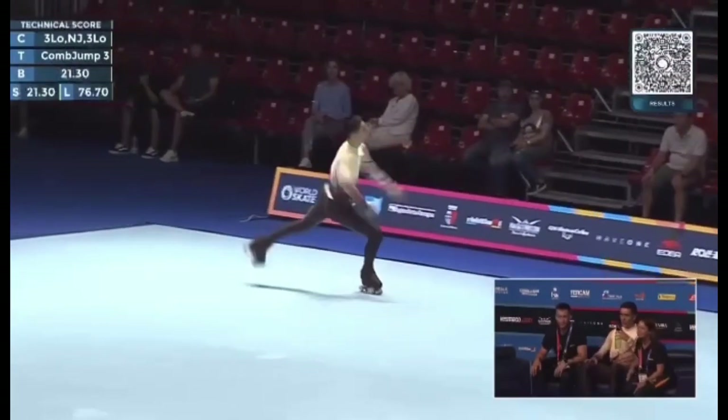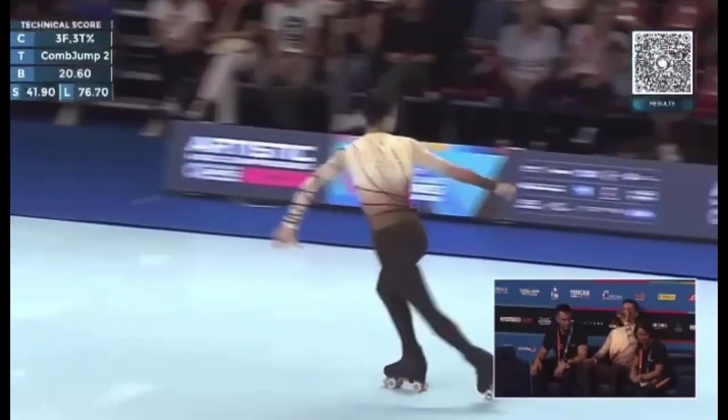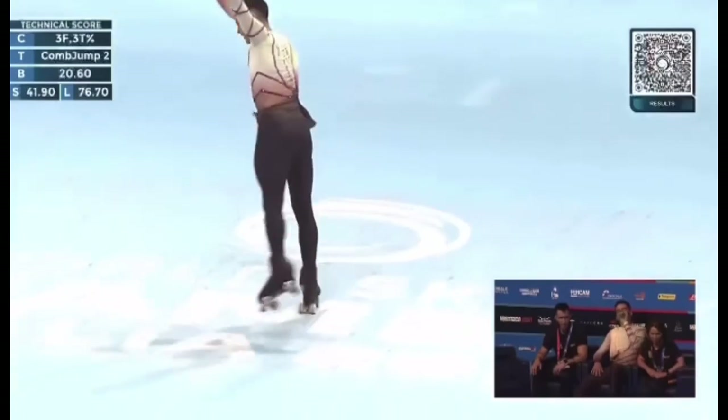Effortless jumping passes — he's very consistent in the way he jumps and lands his jumps.